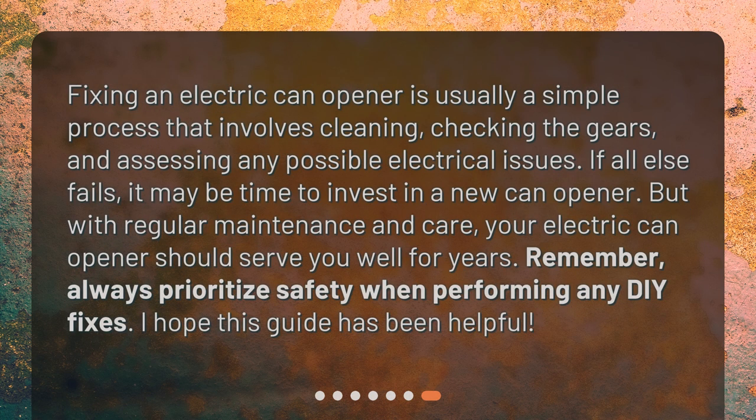Fixing an electric can opener is usually a simple process that involves cleaning, checking the gears, and assessing any possible electrical issues. If all else fails, it may be time to invest in a new can opener. But with regular maintenance and care, your electric can opener should serve you well for years. Remember to always prioritize safety when performing any DIY fixes. I hope this guide has been helpful.